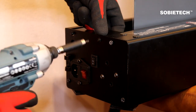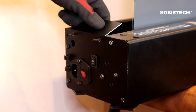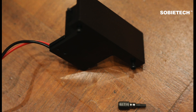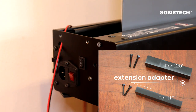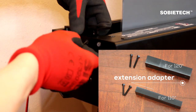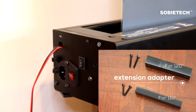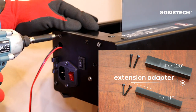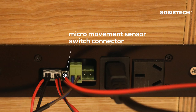Remove the end cap screws and remove the original end plate. Install the supplied new end plate with the micro-movement sensor switch. Note that the supplied new end plate is for the 100-inch screen — an extension adapter is required for the 120-inch and 110-inch screens. In this demo, the extension adapter for the 120-inch screen is used. Connect the micro-movement sensor switch cable to the central control unit's socket board.